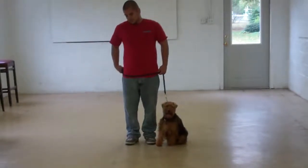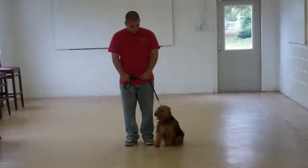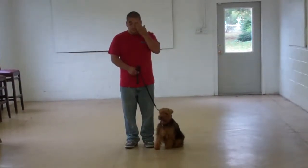You'll notice that Barry keeps that collar high up on her neck for the most control while working with her, and we will show you how to properly put that collar on and use it during your one-on-one lesson.